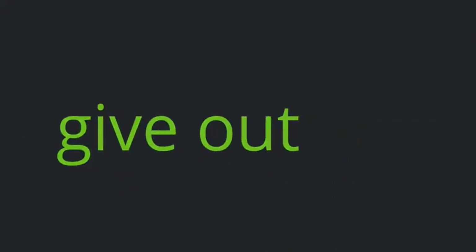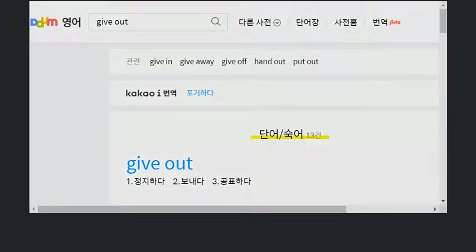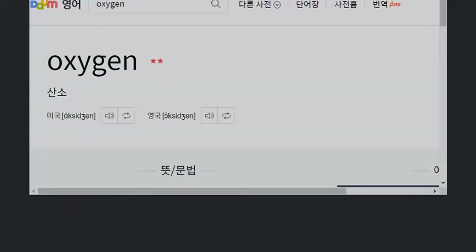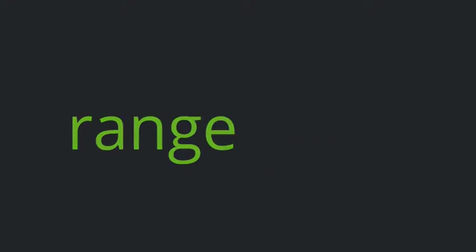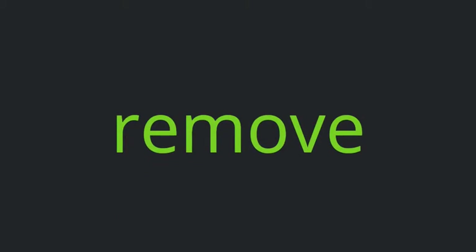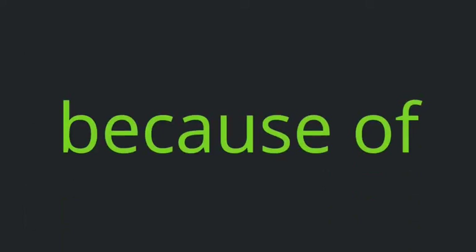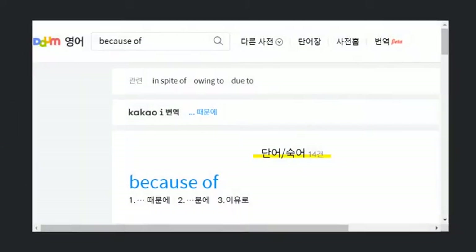Spine give out. Oxygen range. Remove because of scent.